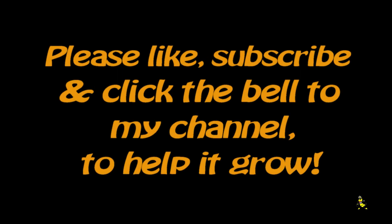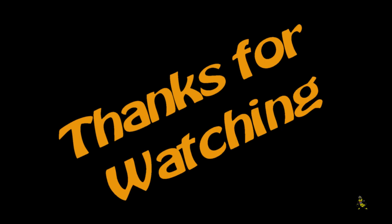Please like, subscribe and click the bell on my channel to help it grow. Thanks for watching.